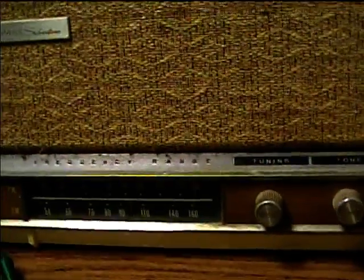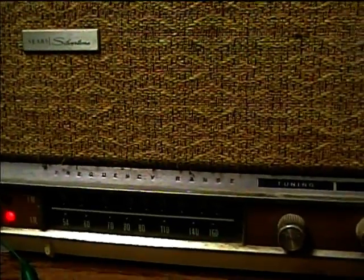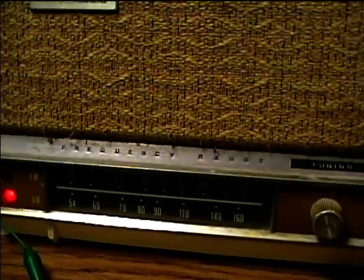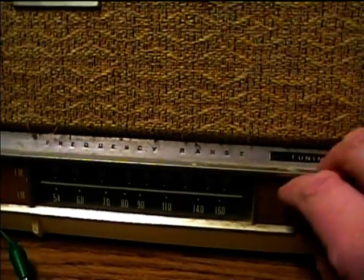Now we'll check AM. AM seems like it's working good.